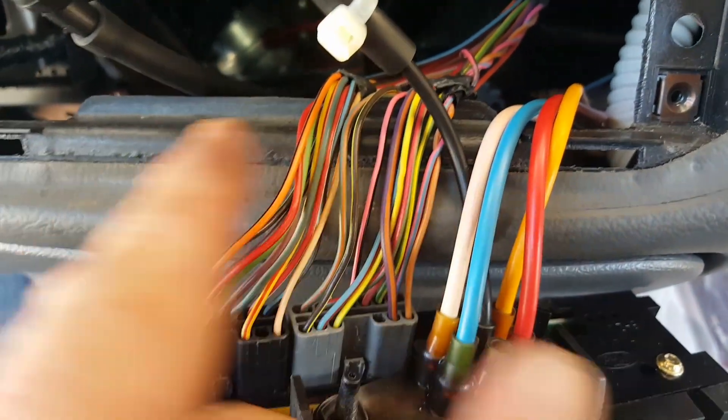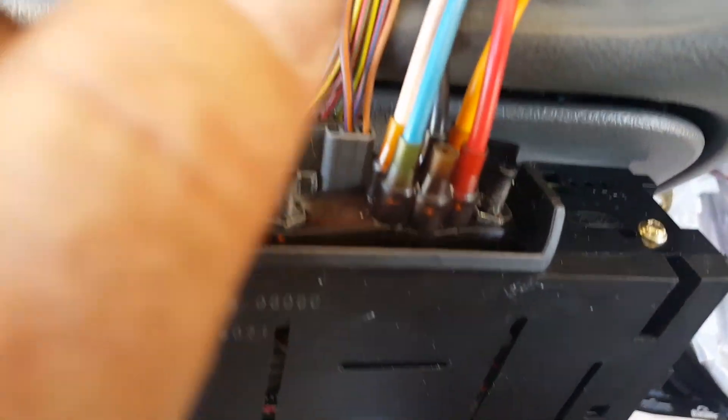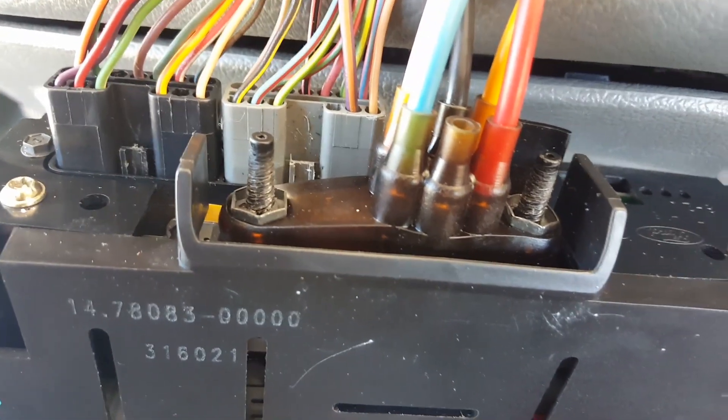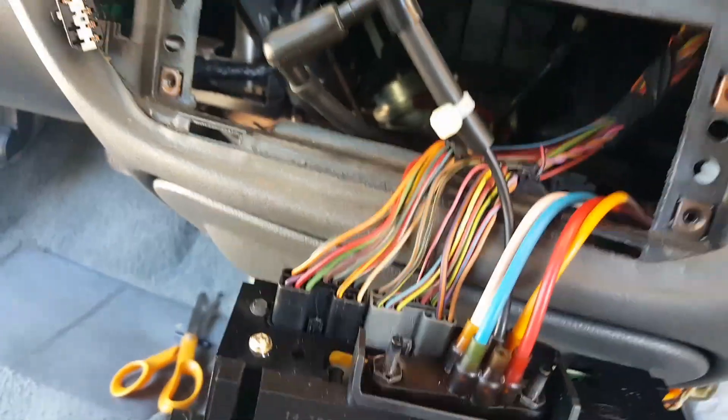I did all that and found they were all functioning, but I had no vacuum. This black line here is the vacuum supply line — it goes out underneath through a little grommet. I put the vacuum pump to this actuator and it would not hold any pressure.